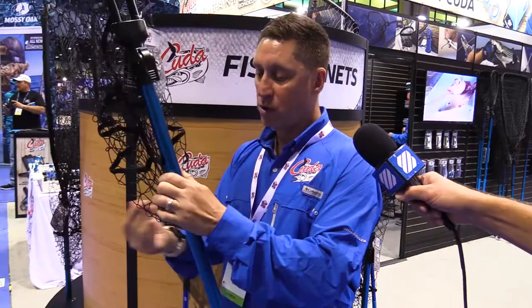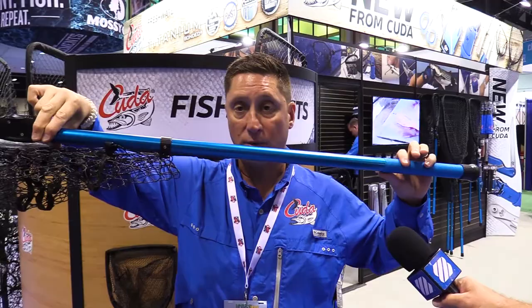We all have had our nets in our rocket launchers or rod holders, and the nets in the wind go and get caught in our rods. So what happens then is you have a fish and you need your net and you're tangled. Well, the CUDA nets have a CUDA connection system, so your net will be connected right to the pole and won't get in the way of all your rods and reels.